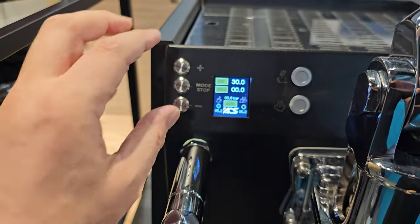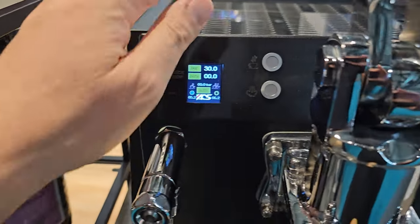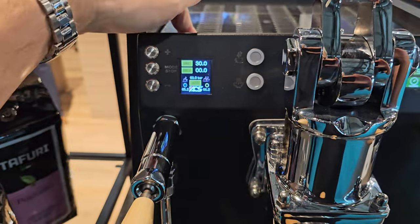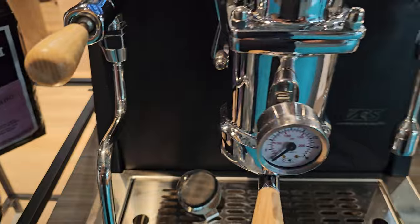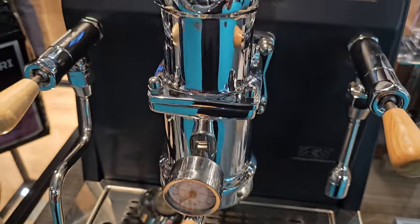exactly the same as on the Vostok but placed on the Vesuvius Evo lever. And this model here has the rotary pump inside as well, so it's very, very quiet. I can't wait to get using one of these.